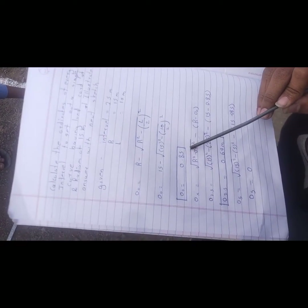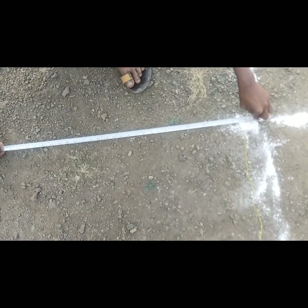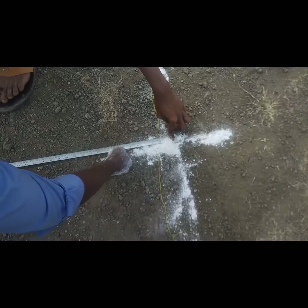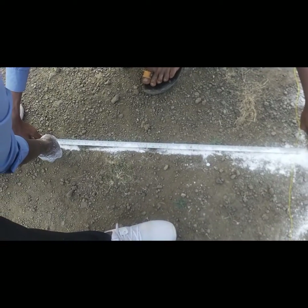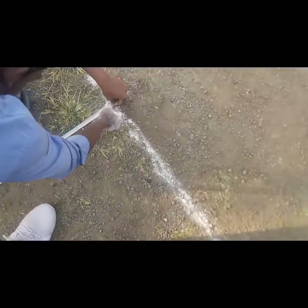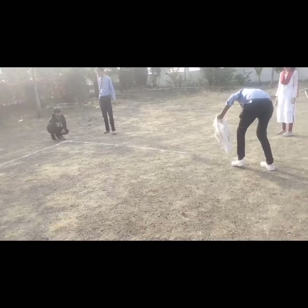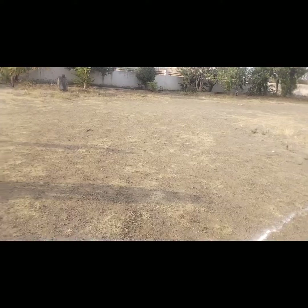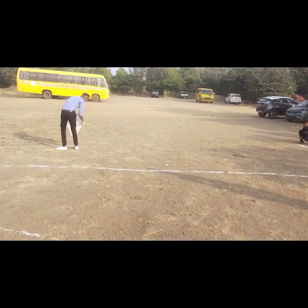O0 is 0.85 meters, so we have laid out the offset. The offset at the 2.5 meter interval is 0.64 meters.